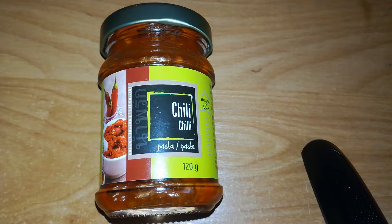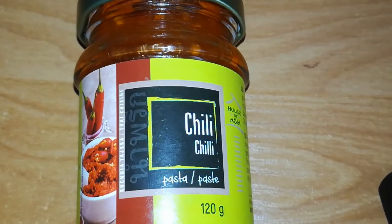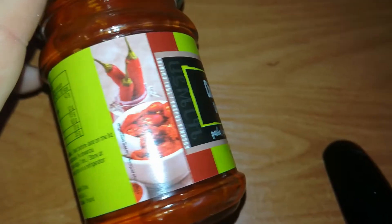Hey, Ziz here! Hot or not? Today, a small jar of chili paste for me to taste from the brand House of Asia. We can see a nice picture of cut and ground chili in a bowl in the background.